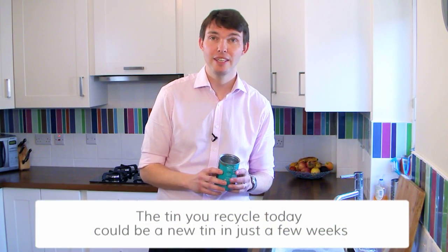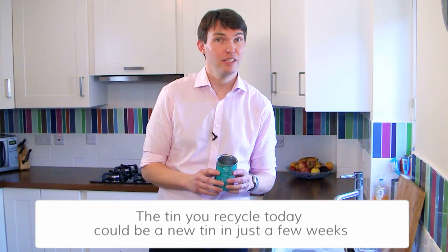It's really worth it. Recycling your tin of beans means more beans, because the tin you recycle today could be a new tin in just a few weeks' time.